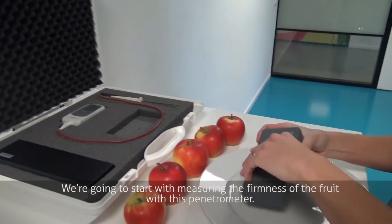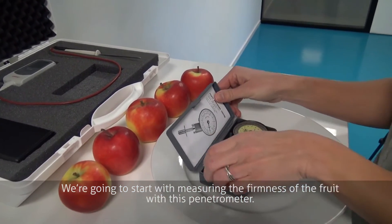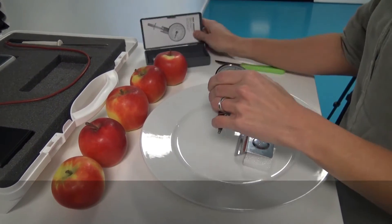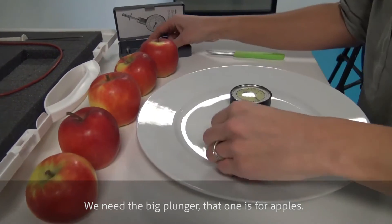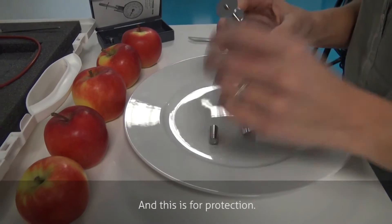We are going to start with measuring the firmness of the fruit with this penetrometer. We need the big plunger — that one is for apples. This is for protection.